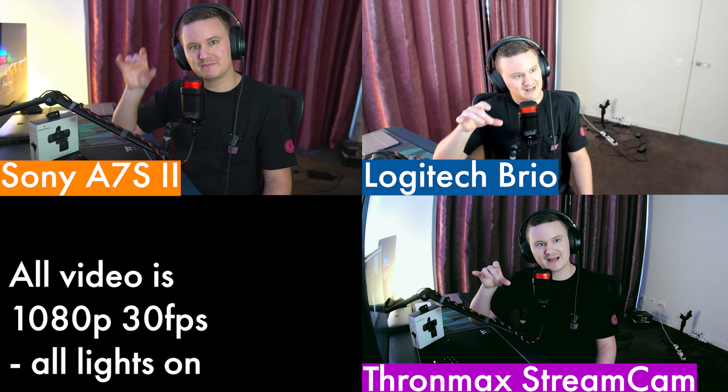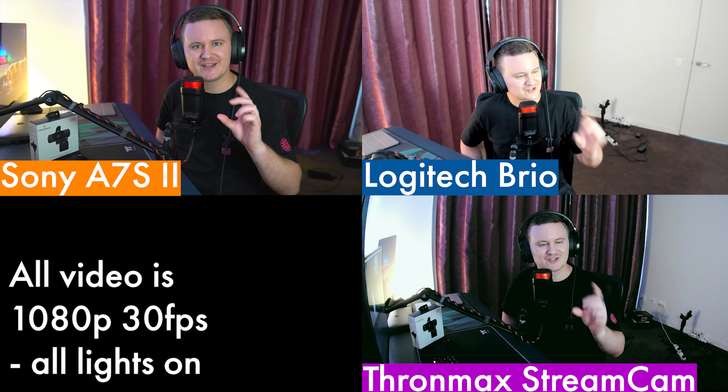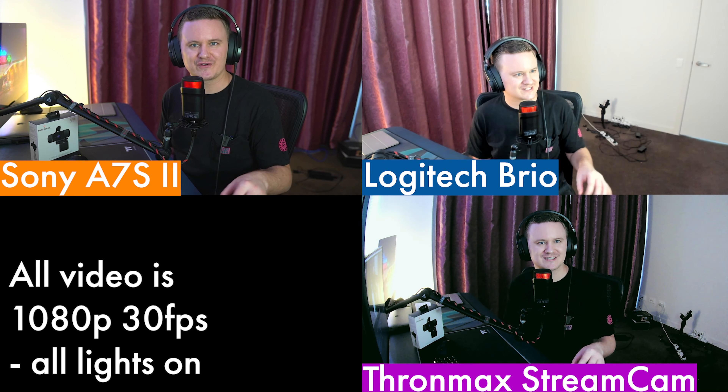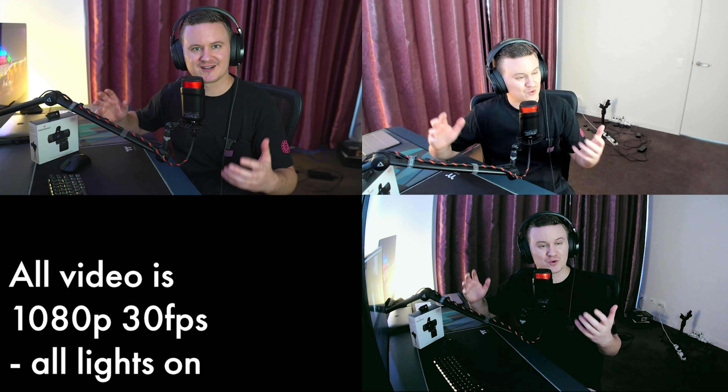Going into a grid view now, you can basically see all three cameras almost side by side in real time. In the top left we've got the Sony, in the top right we've got the Logitech Brio, and in the bottom right we've got the Thronmax StreamGo HD webcam. The HD webcam is mounted on the little included tripod that comes in the box, which is quite nice. There's a little privacy shutter on top that you stick on with double-sided tape — very simple. And there is a built-in microphone on this webcam as well, if you just want to get your video calls done.